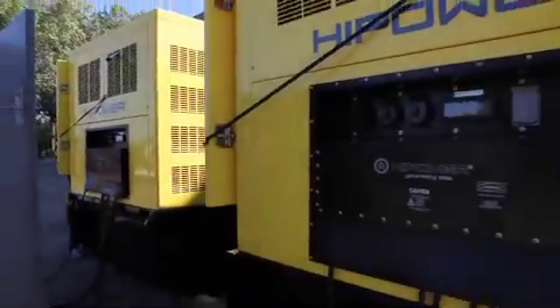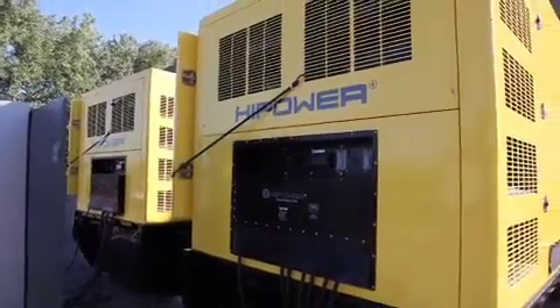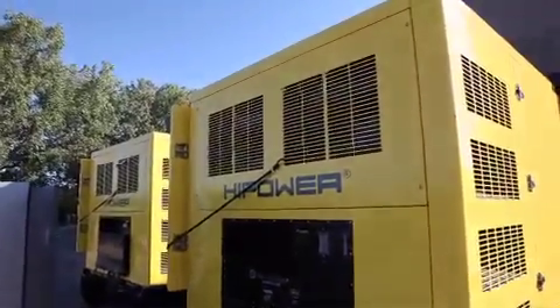This short video demonstrates the paralleling operation of high power rental sets. Step 1 is to ensure the sets are prepared for operation. The following steps should be taken for parallel operation.